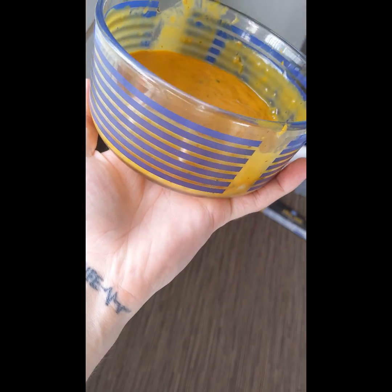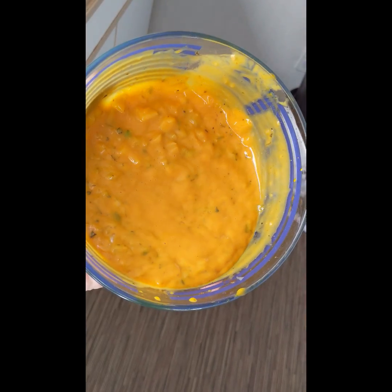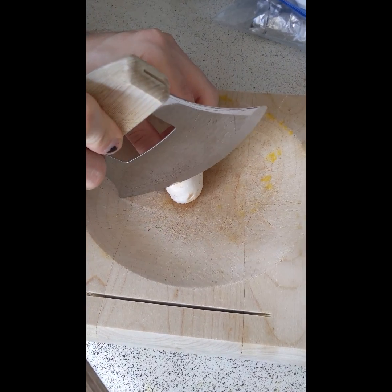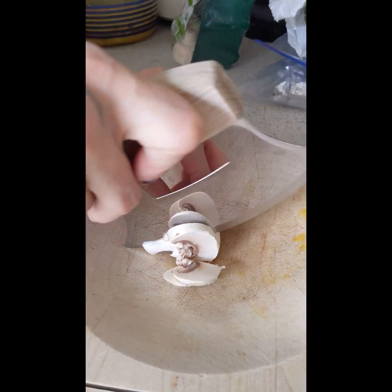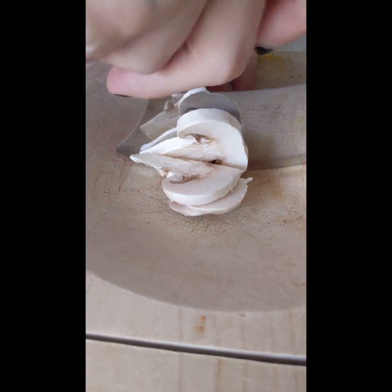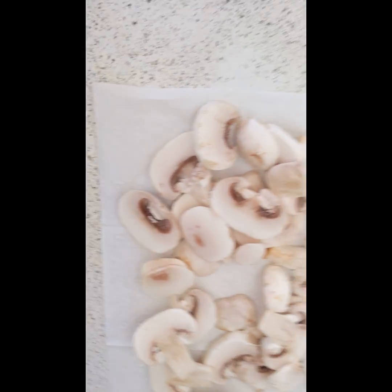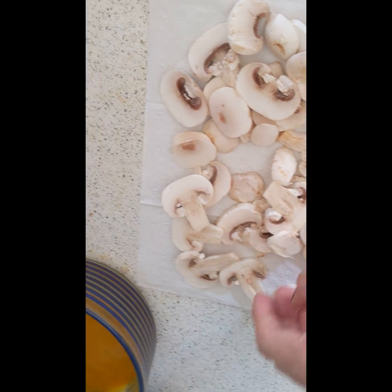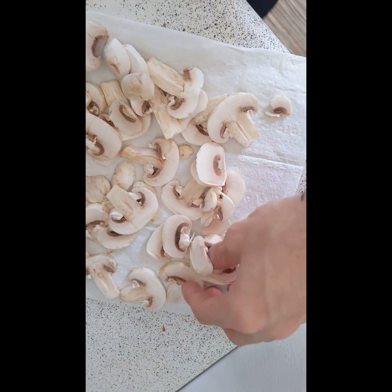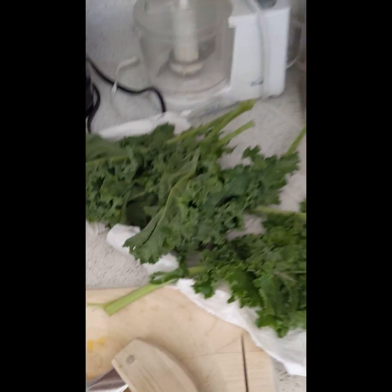We're not going to need that much just because it's me and my girlfriend, but you could always make some more. Then we're going to cut some mushrooms up real thin. Now I got all my mushrooms sliced up and they're on a paper towel — you want to absorb that moisture we don't need, and also no need to dirty a plate.